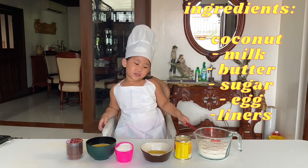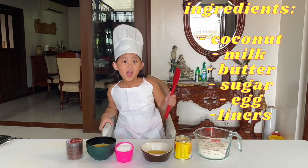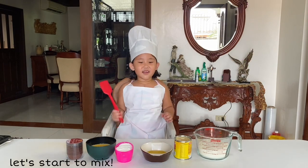Coconut, and milk, and butter, and sugar, and egg, and liners. Let's start to make!